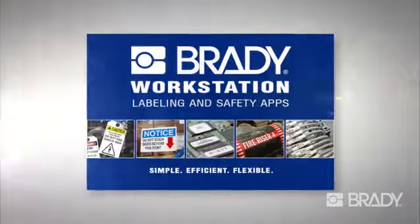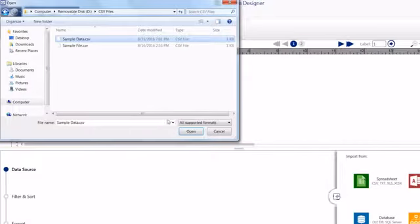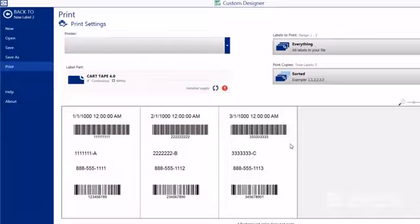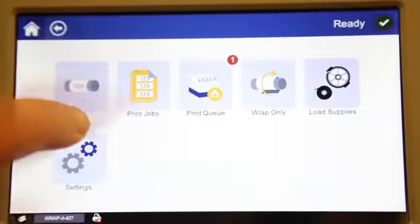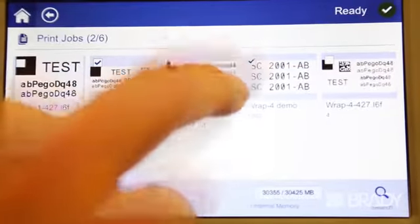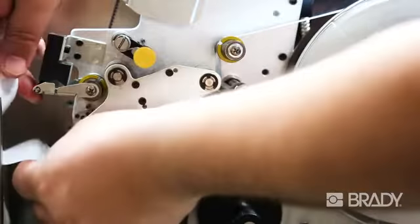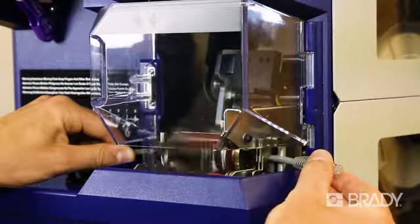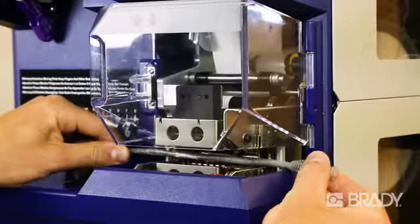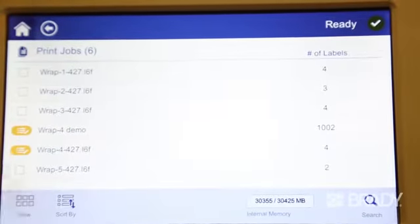Brady's powerful and easy-to-use Brady Workstation software works seamlessly with the Raptor A6500. Brady Workstation optimizes the label design process with the ability to import spreadsheet data, print true-type fonts, barcodes, and custom graphics. Just design and send your label print job to the Raptor A6500, select the print job using the intuitive color touchscreen interface, load the appropriate label materials for the job, and insert the wire to be labeled. The Raptor A6500 does the rest, printing and applying the label. With its onboard memory, you can save and store commonly used print jobs to be recalled when you need them.